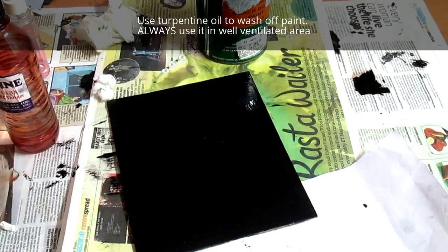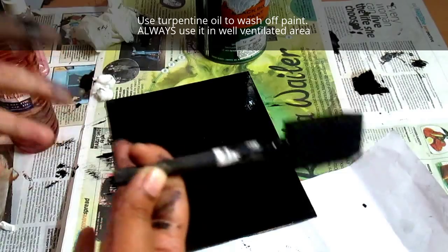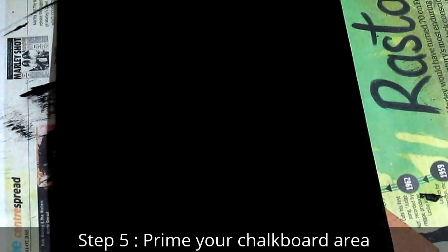I'm going to let it dry, but in the meantime I'll wash my brush and my hands with turpentine oil. Do remember to use turpentine oil only outside.